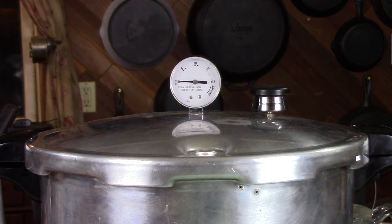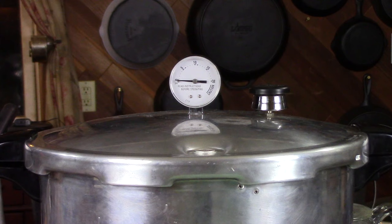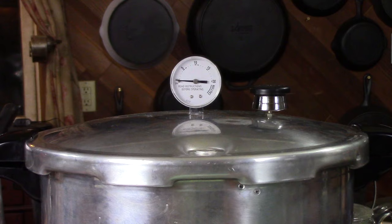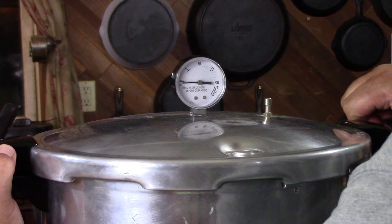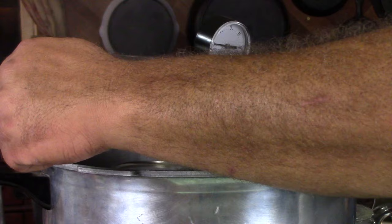It has been 55 minutes since I turned off the heat and it has finally cooled off enough that the lid lock has fallen down on its own. You can't go by the gauge — the gauge will drop to zero quite a while before the lock falls on its own. Now that the lid is unlocked, we can open it up. Take your weight off and turn the handles to open. Lift the lid and tip it away from you — there's still quite a bit of steam in there.